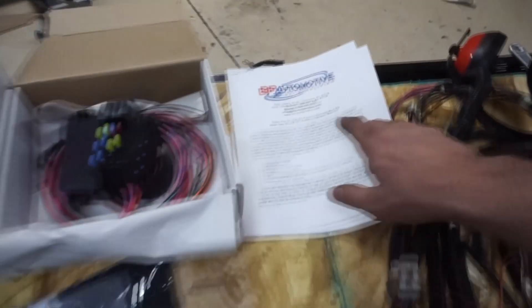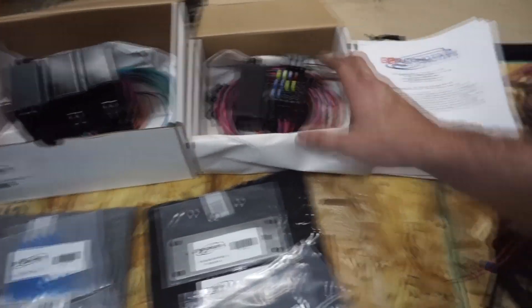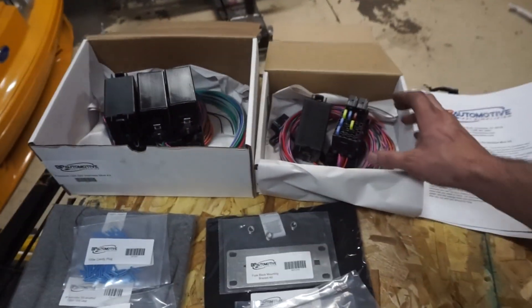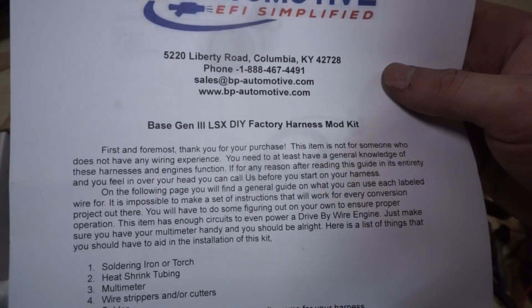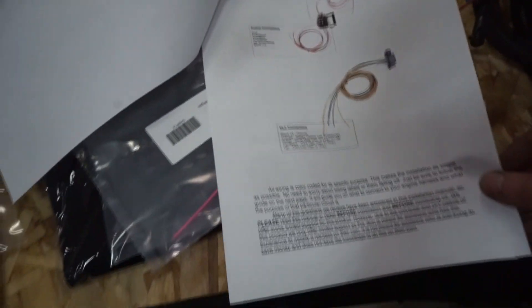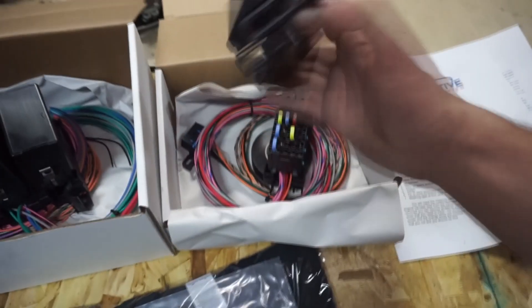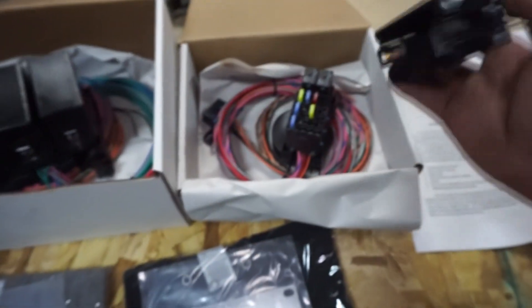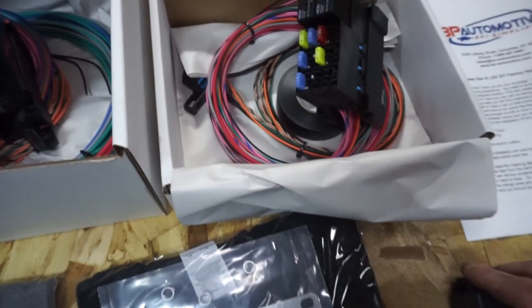BP Automotive sent me this stuff just to test it - they knew I was building something, saw that I have other harness videos and some experience with wiring. They sent me two different types of their fuse boxes: a base version and a premium version. These are the sets of instructions showing how to do everything, including a wiring diagram. This thing is actually kind of cool - I think this is the one I'm going to use in the Mustang, and the other one might go in the truck. It has a little diagram on the back side of the cover showing exactly what the fuses and relays are for. It comes with a roll of tape and an OBD2 harness.